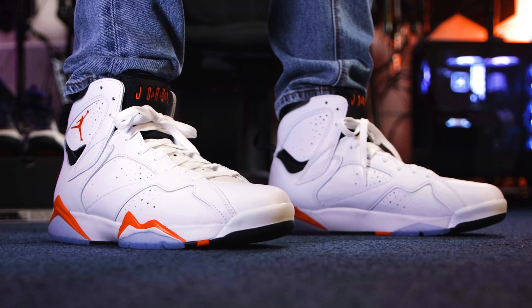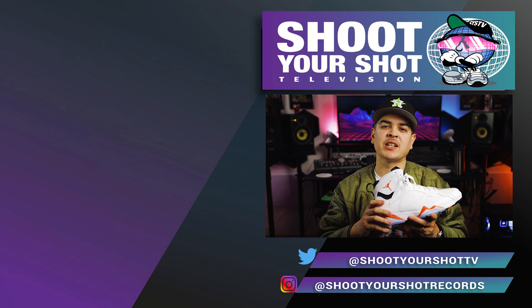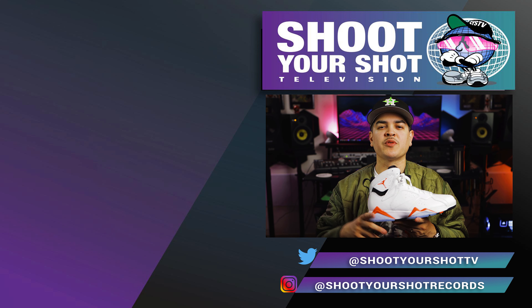If you enjoyed this review, make sure you check out all our other Jordan reviews right here — there's a bunch for you guys to go binge watch. Make sure you hit that subscribe button, hit that like button, and stay tuned for the next episodes.